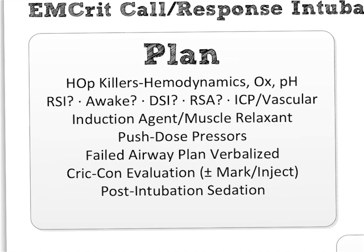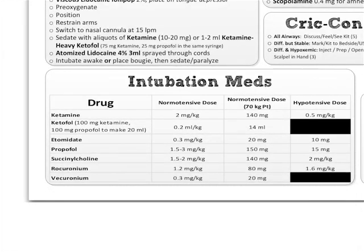Next on the list: you call out now — so it can be prepared — your choice of induction agent and muscle relaxant. On the sheet, on the bottom, is a list of intubation meds with doses: the doses for a normotensive 70-kilogram patient and the doses for a hypotensive patient.